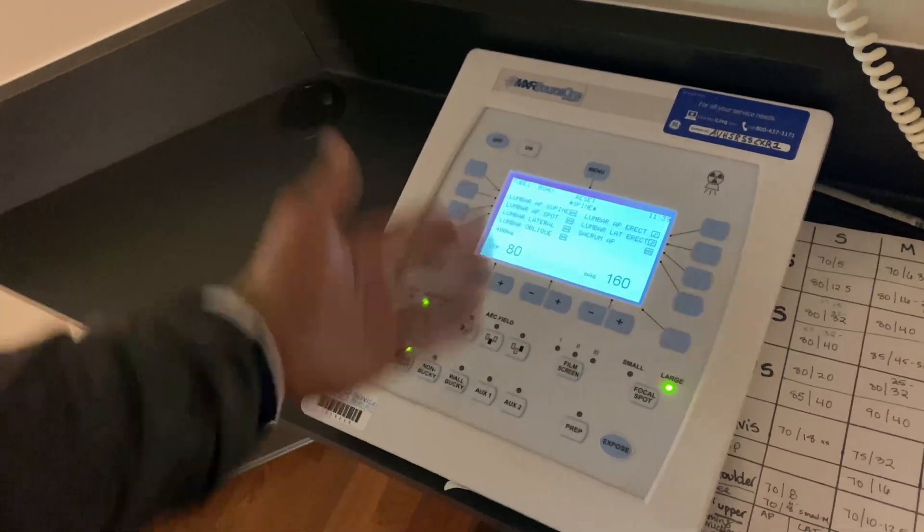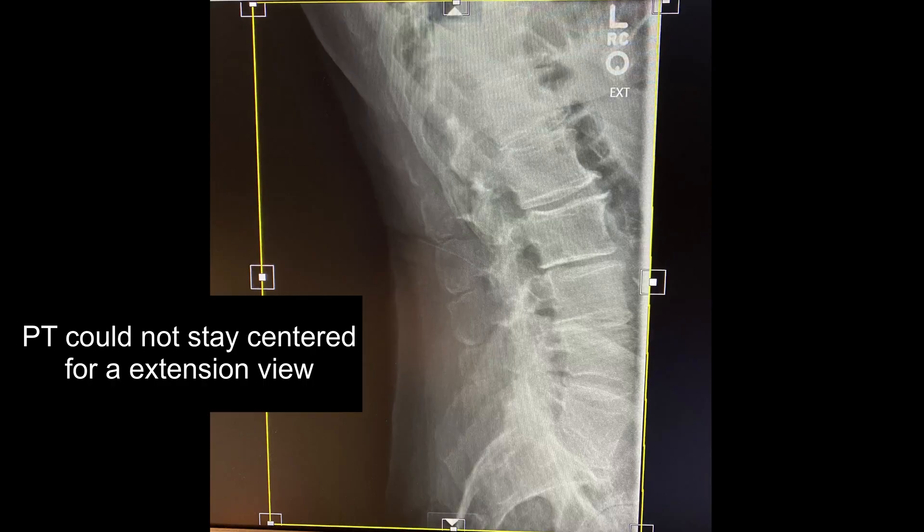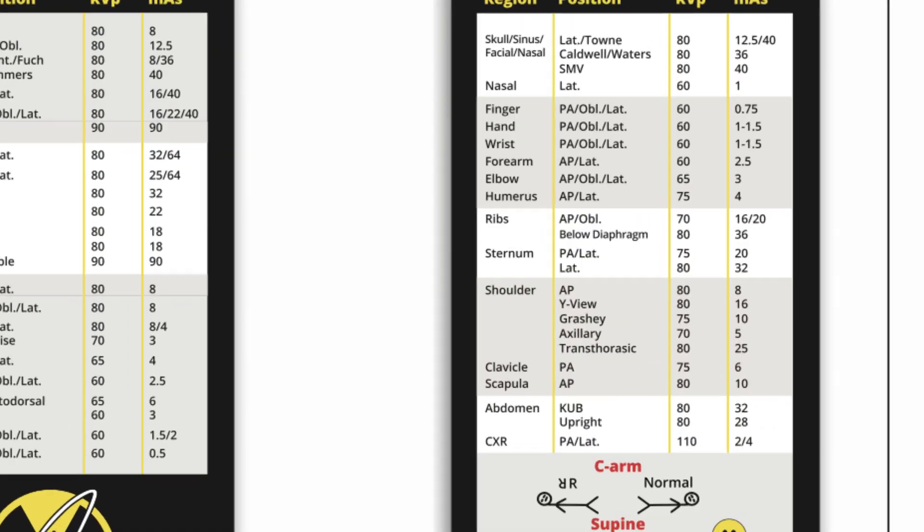If you're doing a portable or anything tabletop, you must enter in manual technique. And if you do decide to use AEC, you have to make sure the part is directly over the cell in order for AEC to be used correctly. This can be tricky with a patient who cannot stay still, on lateral spines, and or on heavy-set patients. I just didn't like having the computer do everything for me. I didn't want to guess when it came to techniques. I wanted to be confident. I wanted to be controlled. There are also so many other things on your mind in the program — just having this thing handy came in clutch countless times when I needed to think of a technique for a lateral sinus or an oblique rib.